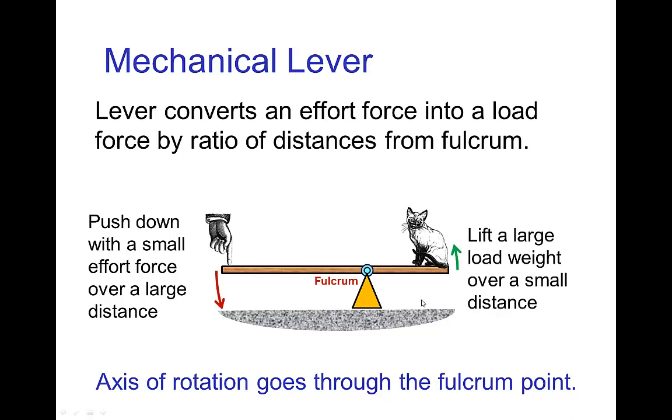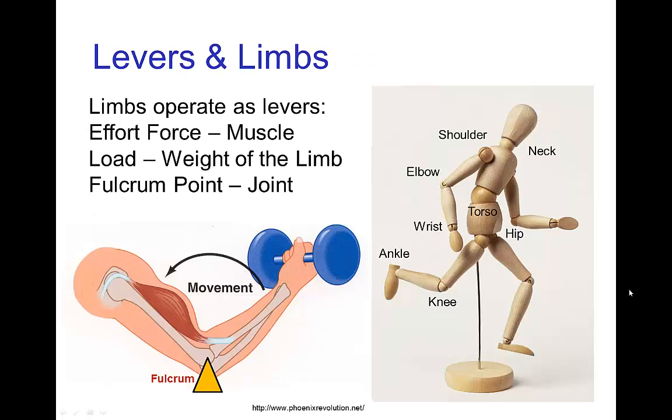So here we have two lever arms: one between the effort force and the axis of rotation, and the other one between the load and the axis of rotation. The interest we have in levers for animation is that limbs operate as levers. The effort force is created by the contraction of a muscle. The load is either the weight of the limb or any additional force that has to be exerted by the limb. The fulcrum is the point of rotation, so that is the location of the joint.